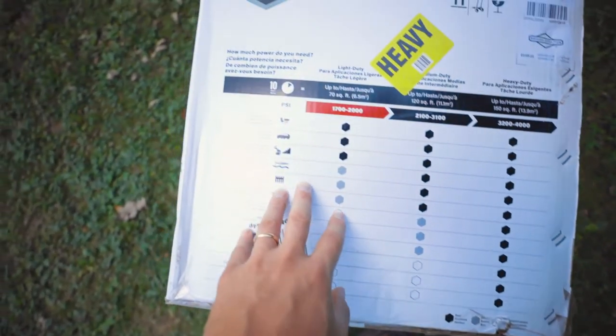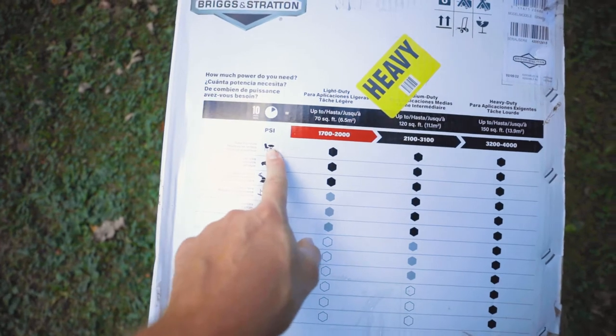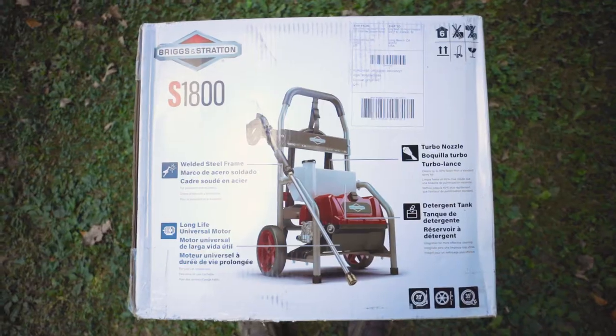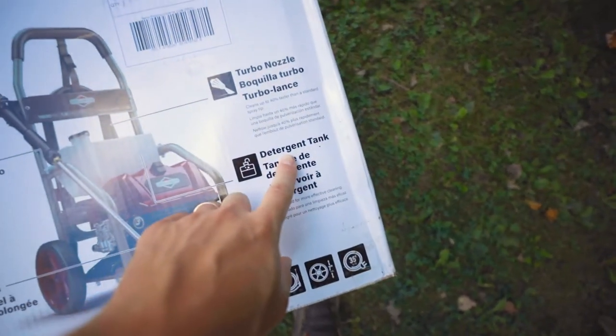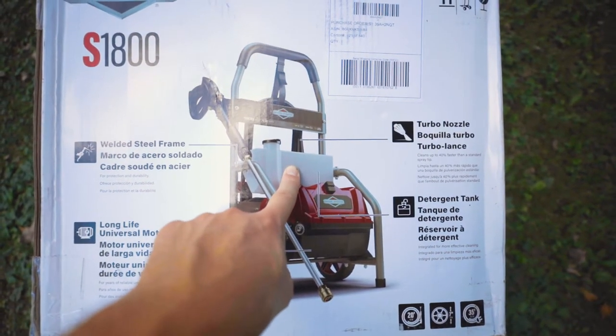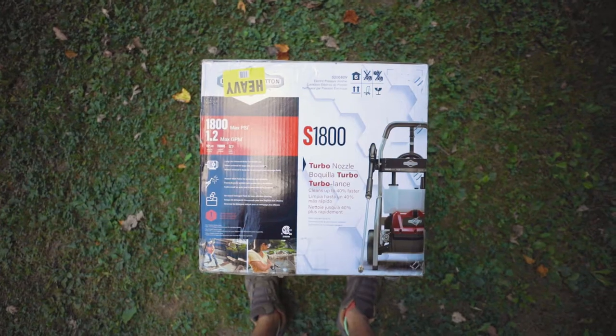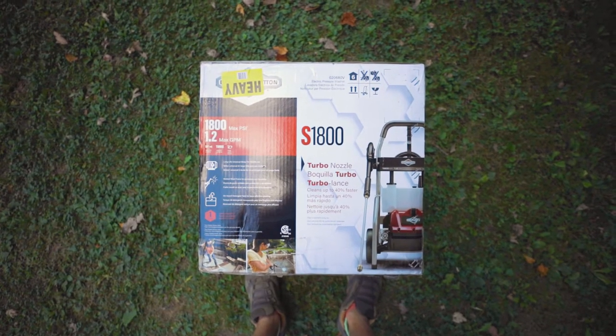For the most part, what I'm going to be using this for is washing cars, equipment, patio furniture, power washing, stuff like that. One thing I did think was cool is it comes with a detergent tank. You can see right here, so you can just put the soap in there and soap down any vehicles or anything like that that you plan to power wash. I'm going to go ahead and unbox this thing and test it out.